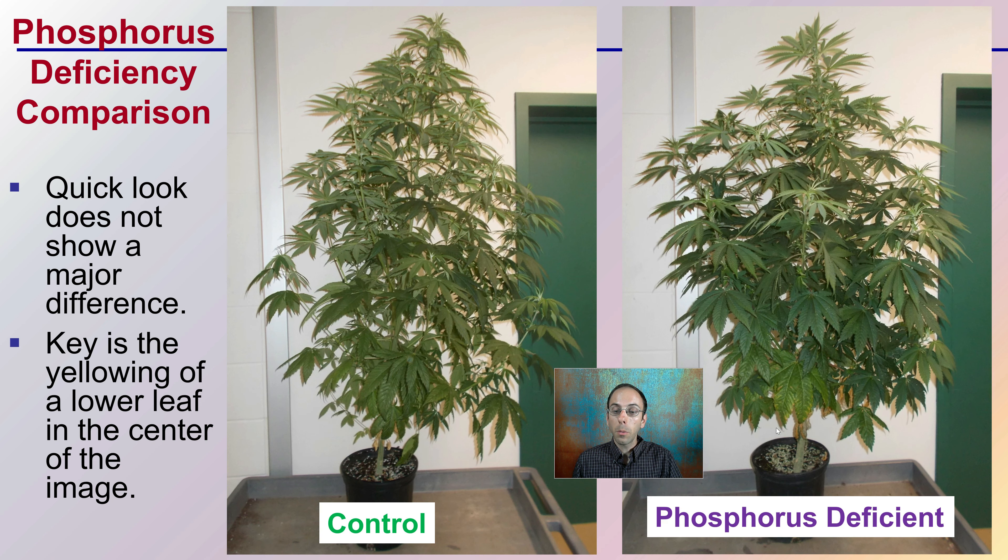This is a nice comparison between that phosphorus deficient plant and a normal plant that received balanced fertilizer. There's a white wall in the background and a green door to give a little color balance reference. A quick look doesn't show a major difference. The key is that yellowing leaf at the center of the phosphorus deficiency image — that's characteristic of a phosphorus deficiency.